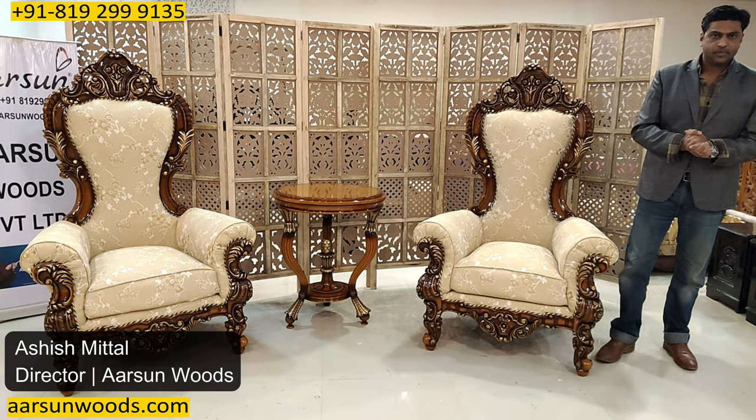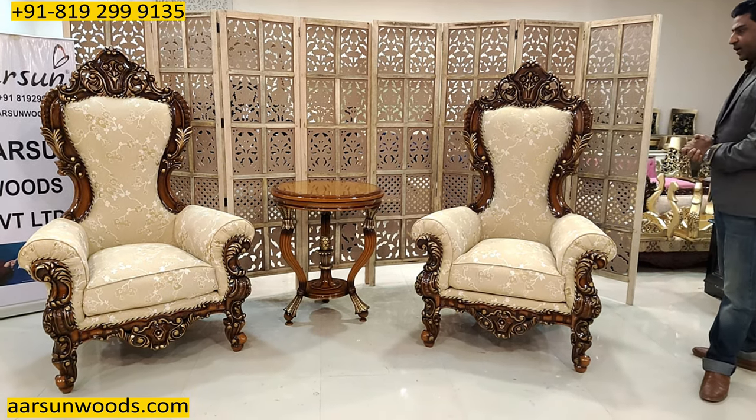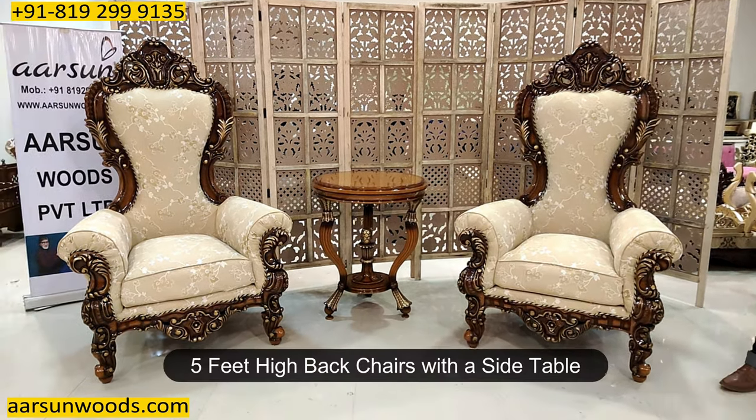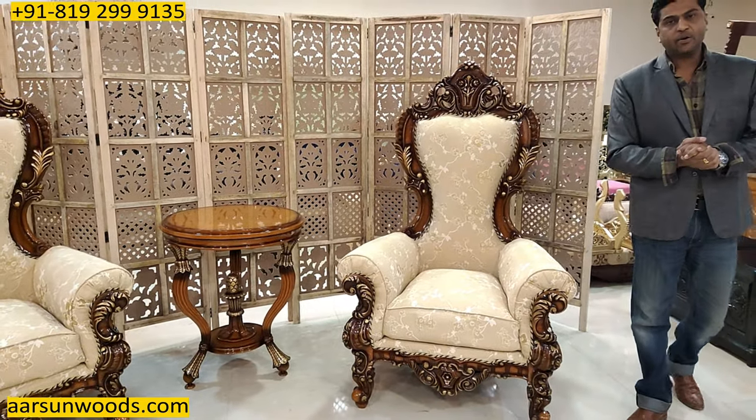Namaskar, Ashish Mittal again from Arsana. Friends, another beautiful set of chairs and this one is a high back chair. The height of the back is five feet. This is a very light concept.